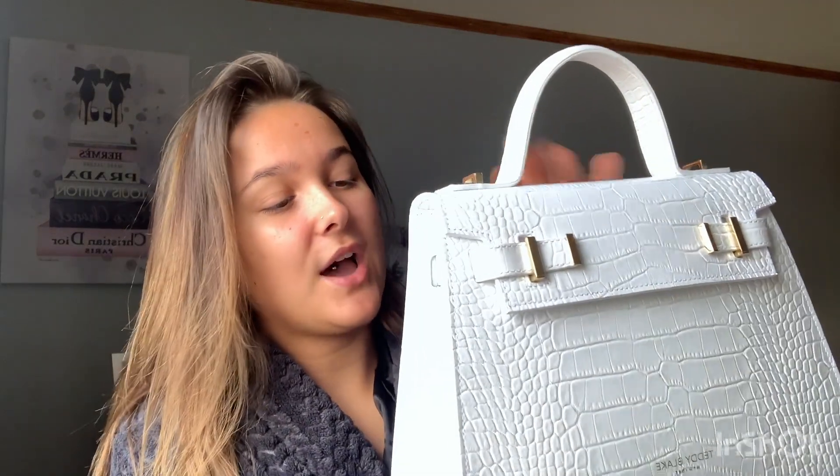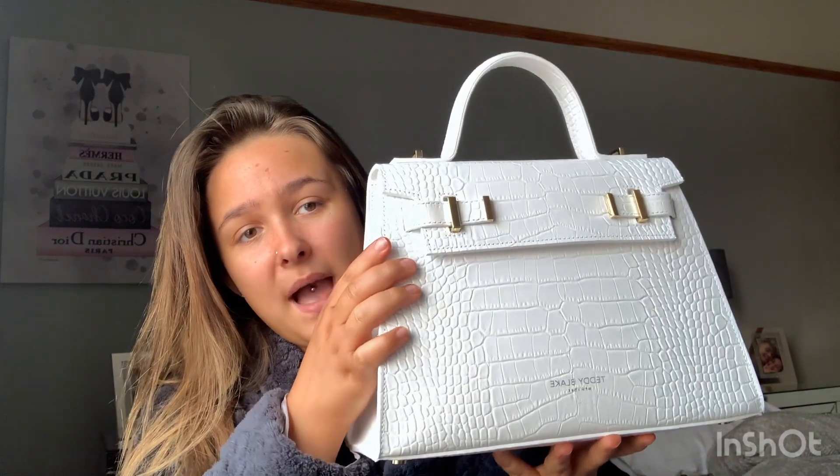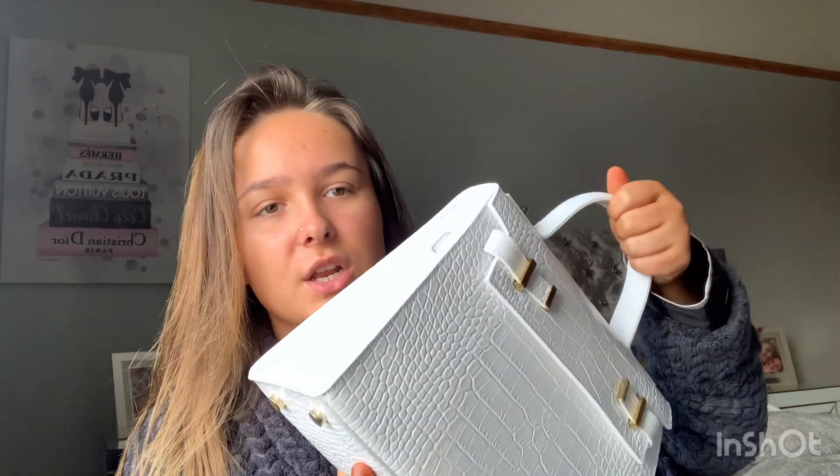The croc print is a big thing for me because I like to be a bit of a clean freak — it means I can just run some wipes over it. Since it's white and I do fake tan, keeping a white bag clean is quite the challenge! I think this is honestly my favorite bag I've ever had. It's definitely going to last a long time — you can just tell by the stiffness. I'm pushing down and nothing's happening.